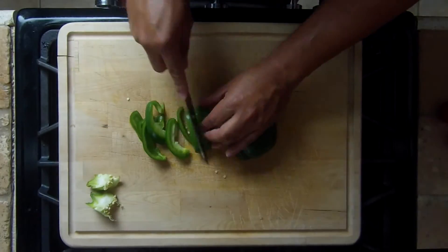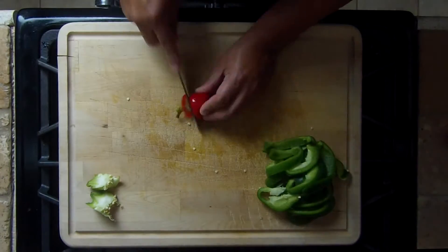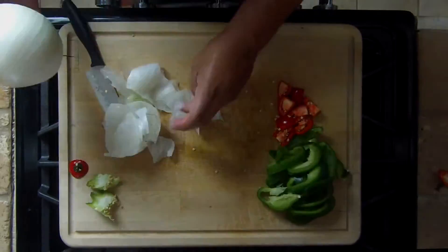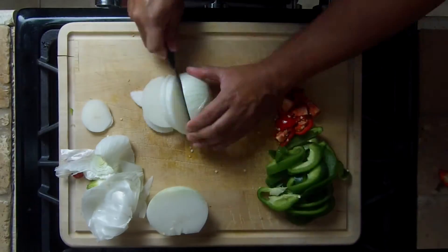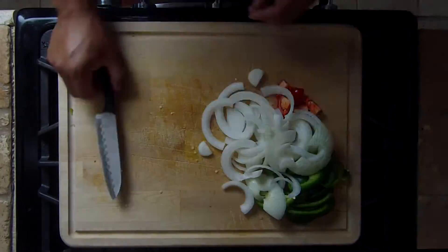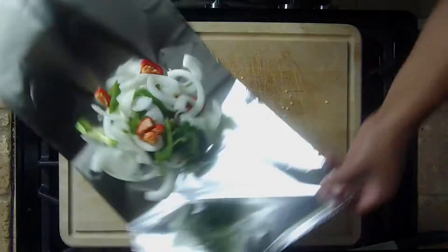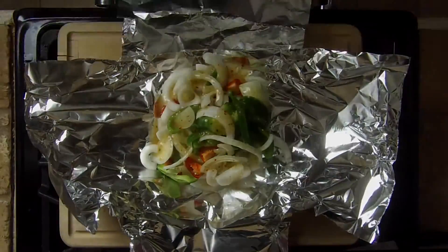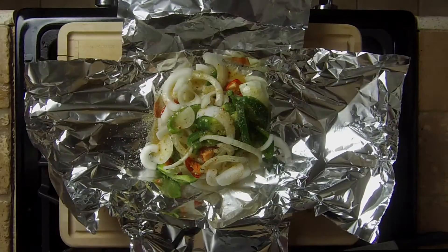We also did some veggies along with that. Here's how we did it: cut up one bell pepper and one half onion, put those in foil, three quarters cup of Italian dressing, sprinkled onion powder and garlic powder.